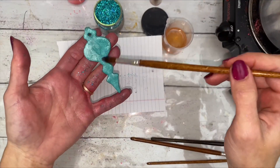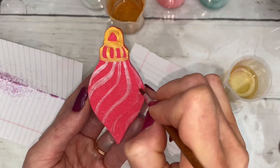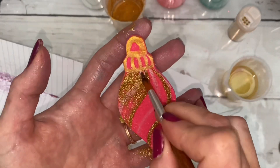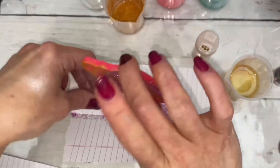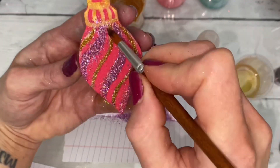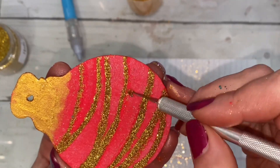Decorating is easy. Apply melted butter, then add glitter on top. Dry the glitter one hour, then brush the extra off. The glitter sticks wherever you put butter. To get clean lines, an X-Acto knife works perfectly.